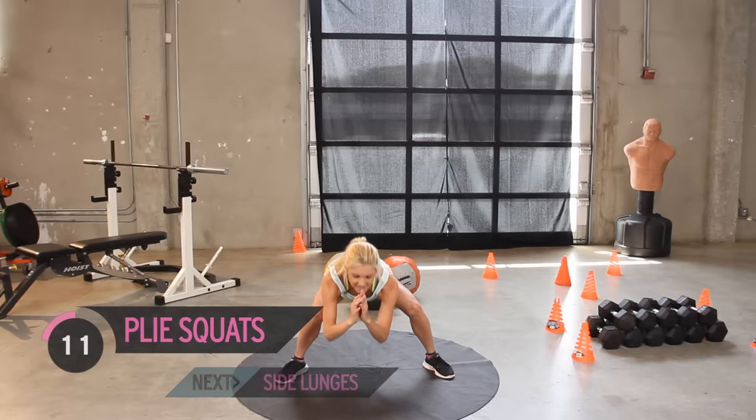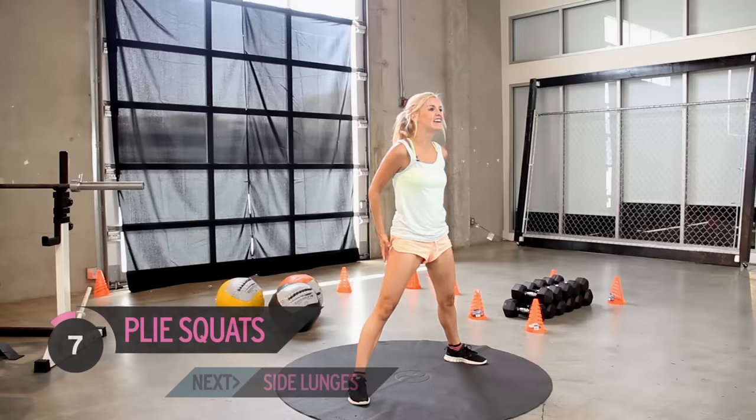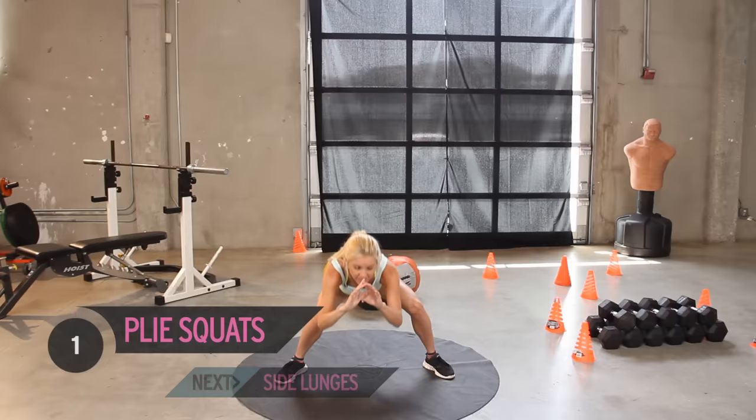The next thing on our agenda — we're going to go back into lunges, taking it out to the side. Ten to go. Keep going, keep squeezing those glutes as you get to the top. Five, four, three — come on, give me two more. Make this last one count. Squeeze as you get to the top.